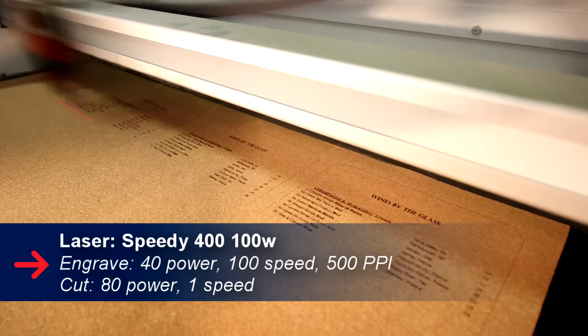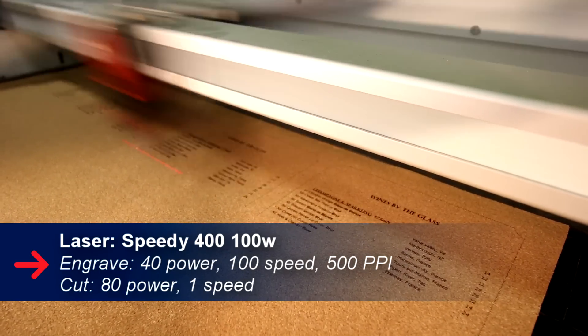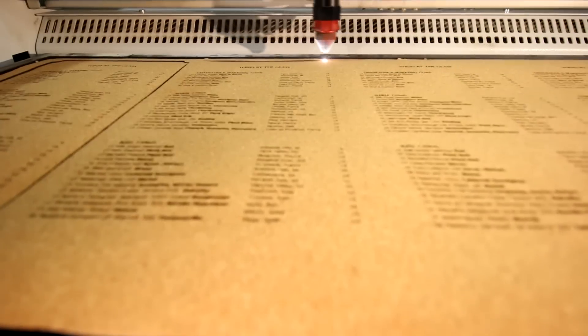For any cork applications you want to make sure you're using your 1.5 inch lens. It reduces residue when you engrave and reduces charring when you cut.